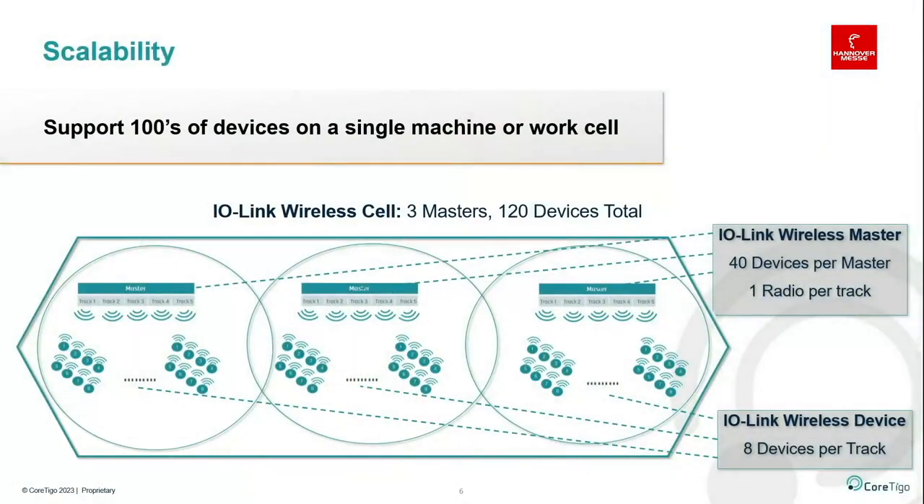A master has a number of defined units it can connect to. Each track on a master — meaning each radio component — can communicate with up to eight devices. The IO-Link Wireless standard defines that each master can have up to five tracks, so a master with five tracks has five radio components and can communicate with up to 40 IO-Link Wireless devices, all while ensuring the 5ms low latency and the 10^-9 packet error rate. This deterministic nature means the system cannot be overloaded.